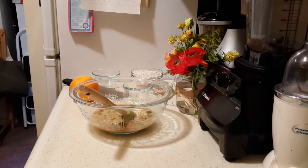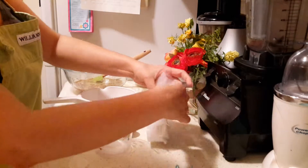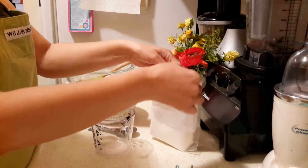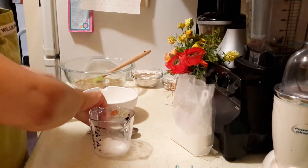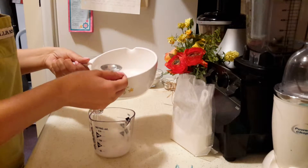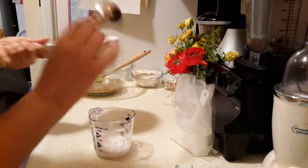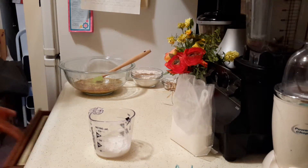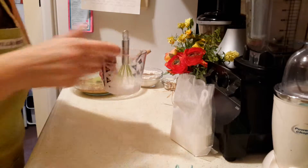I'm going to set that aside for a minute. For the egg replacer, in the same measuring cup I used for my milk, I'm going to add two teaspoons of the egg replacer powder and three tablespoons of warm water. You don't want the water cold, you don't want it hot — you want it just lukewarm, because if you do hot water it will ruin your mixture. I've done it before, believe me. We're just going to whisk this until it's well incorporated.